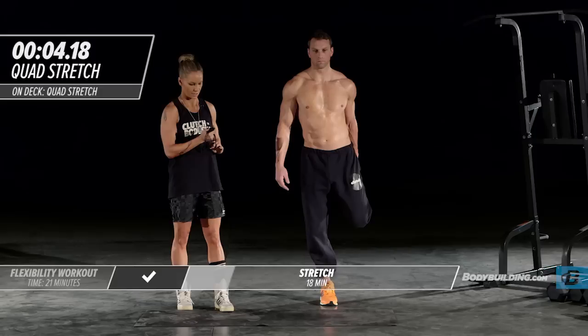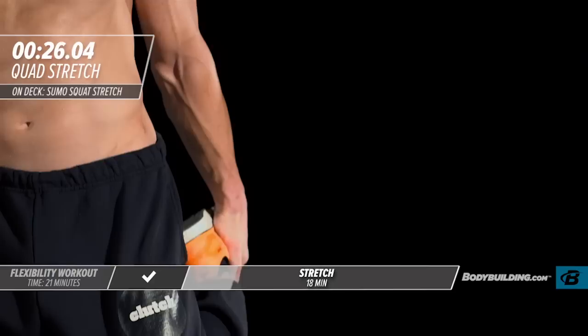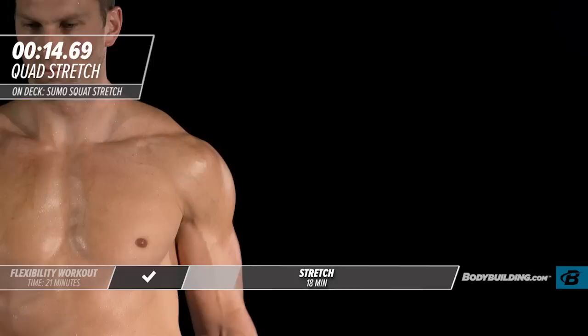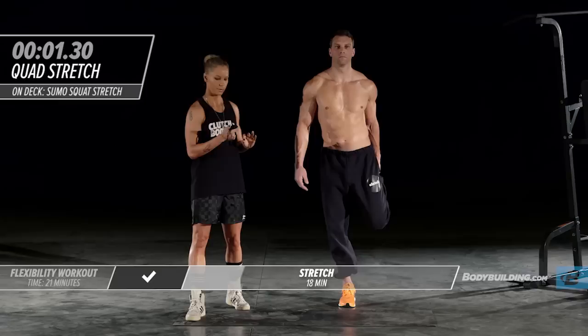Moving right into a sumo squat stretch. He's going to take a nice wide base and just drop his hands right down to the ground, letting his butt drop all the way down. This is excellent for warming up and opening up the hips. Our hips get really tight because we spend so much time sitting down.